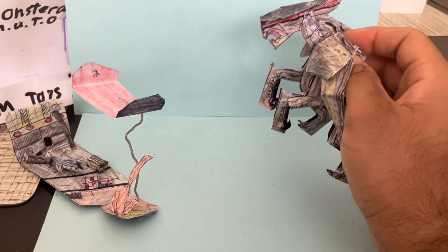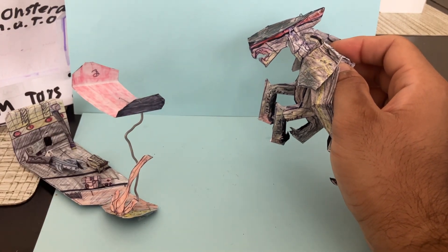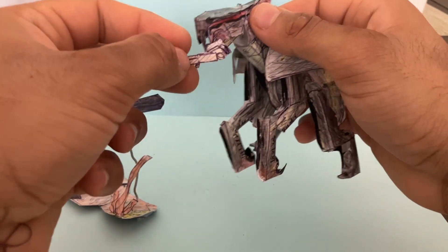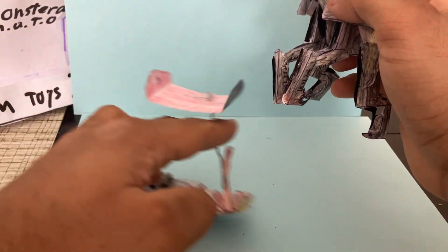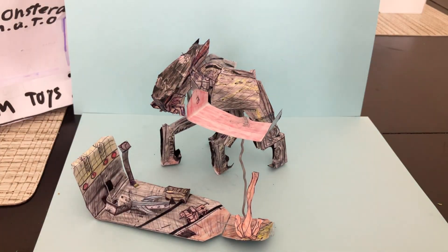It also comes with this little person here — not too detailed, but you can fit it in the MUTO's mouth, have it for a snack, and just get displayed right there.